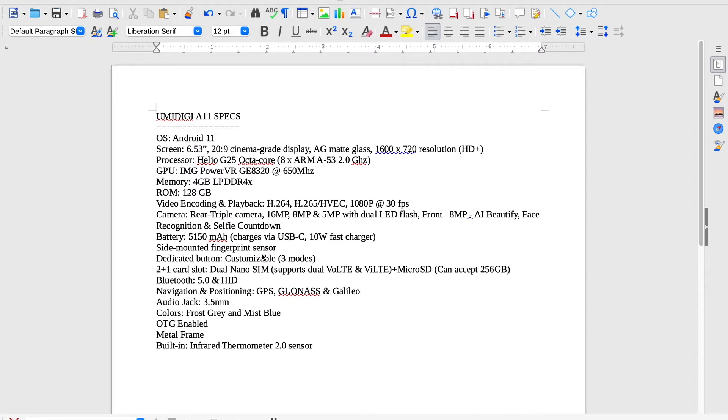It has a dedicated button which is customizable — there are three modes. It has a 2+1 card slot: dual nano SIM, supports dual VoLTE and ViLTE, plus a micro SD card which can accept up to 256GB. Bluetooth 5.0 and HID. Navigation and positioning includes GPS, GLONASS, and GALILEO. Audio jack — 3.5mm of course. Colors: frost gray, which is what I have, and mist blue.